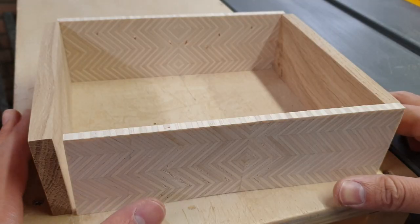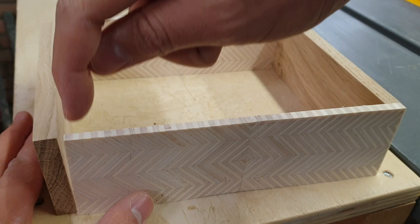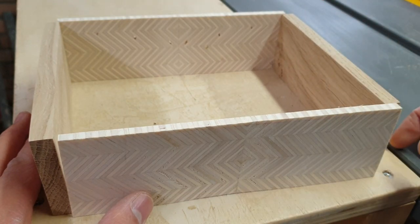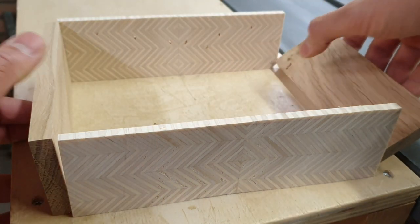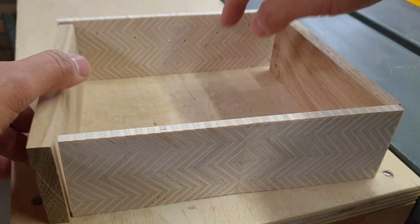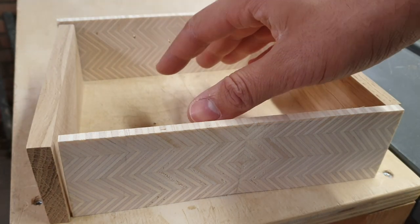Assembly of all the smaller boxes will be exactly the same: I'll cut a small piece out of the oak sides and place the pattern panel inside, then cut a groove on the inside of the sides, front, and back, and place the bottom in it.